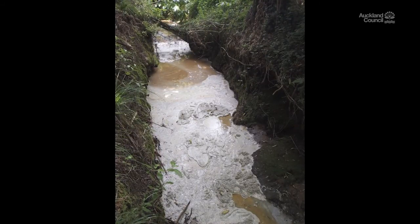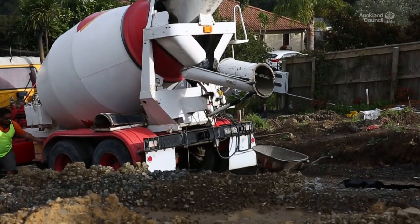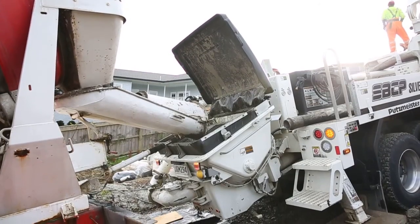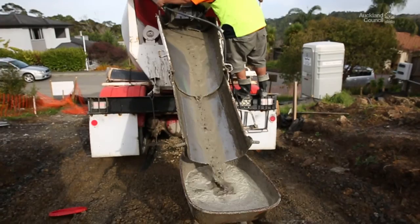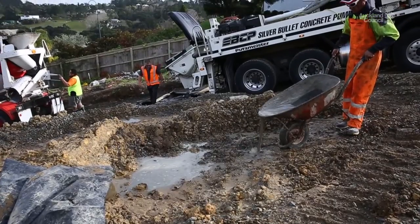Because that can have a really bad result. Ensure delivery and pumping is kept on site, on an unsealed surface and away from stormwater drains and trees. If pumping occurs on the street, make sure they use large bins or mats under the pump hose to collect spills.